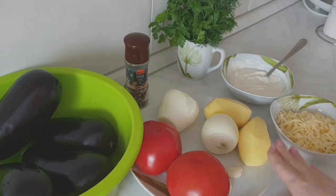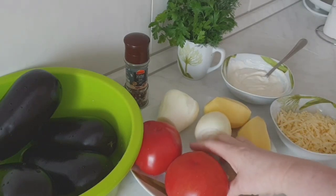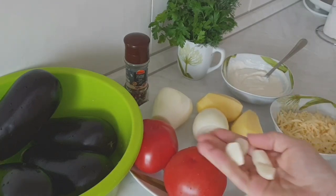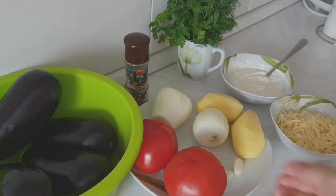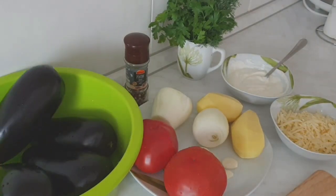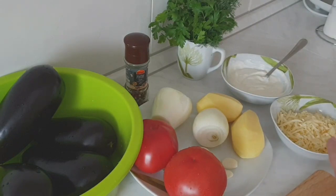У меня помидоры, лук, картошка, чесночок. Чеснока должно быть столько, сколько вы любите. Баклажаны. Твердый сыр — я его уже натерла. У меня была жирная сметана, и я ее разбавила с обезжиренным йогуртом, то есть понизила жирность сметанки. Зелень уже для сервировки блюда. Приступаю готовить.